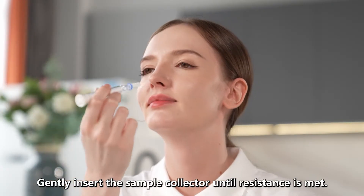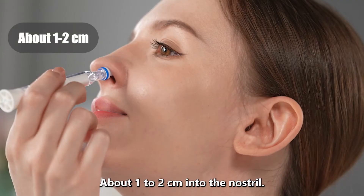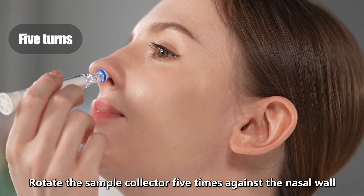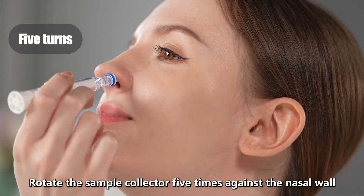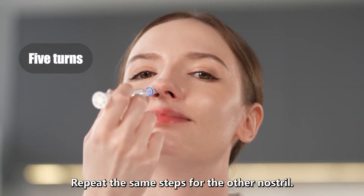Gently insert the sample collector until resistance is met, about one to two centimeters into the nostril. Rotate the sample collector five times against the nasal wall and remove from the nostril. Repeat the same steps for the other nostril.